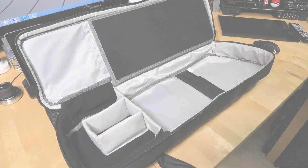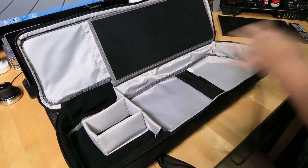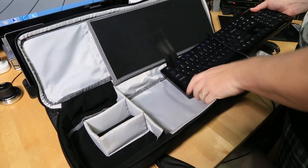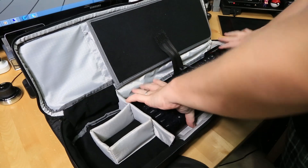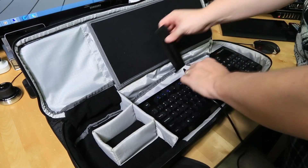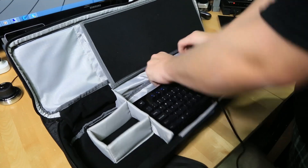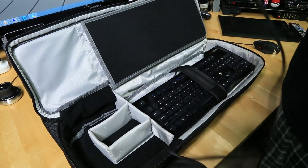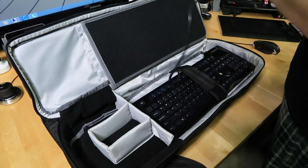Let's go ahead and fill this thing up and see how it looks. First and foremost, let's put our DOS Keyboard in — it sits right there, almost like it was designed for it, because it most definitely was. Now the keyboard is strapped down and there's plenty of room for the cable right next to it.